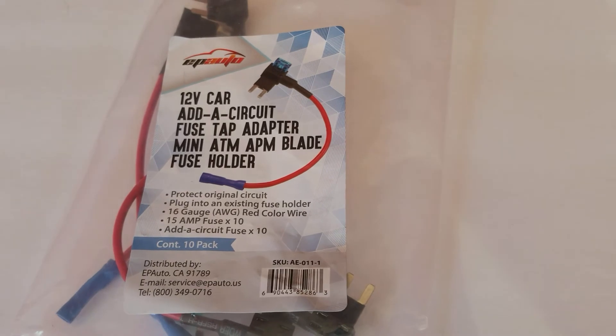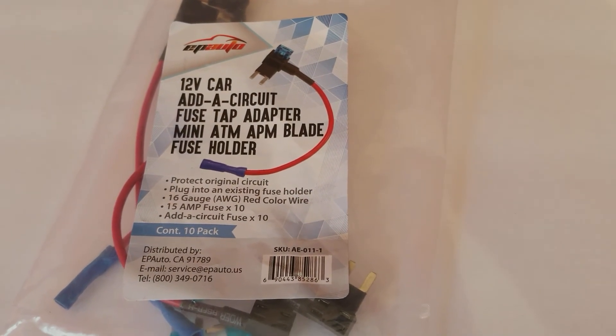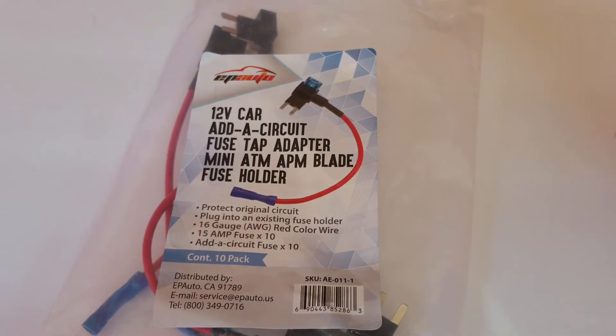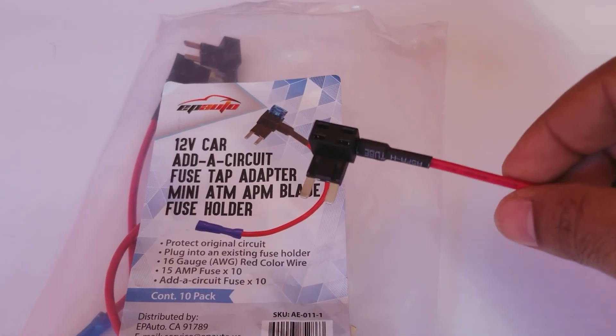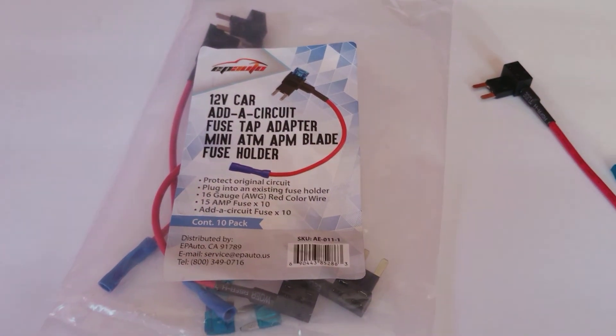I'm not being sponsored or paid to do this video — I'm doing this on my own because I bought these wire adapters to install a backup camera and I need power to it. Thanks for watching.